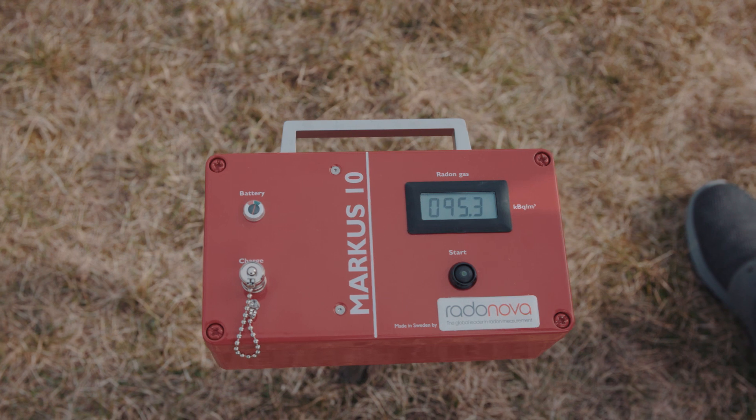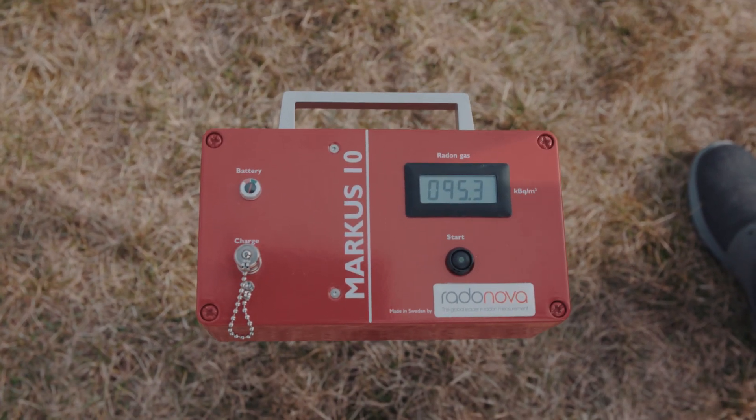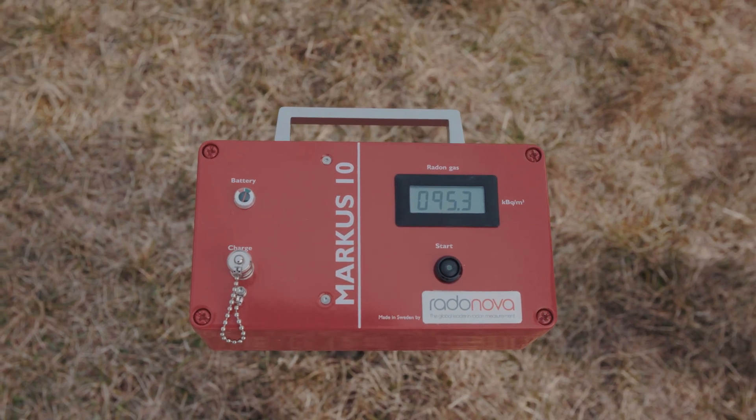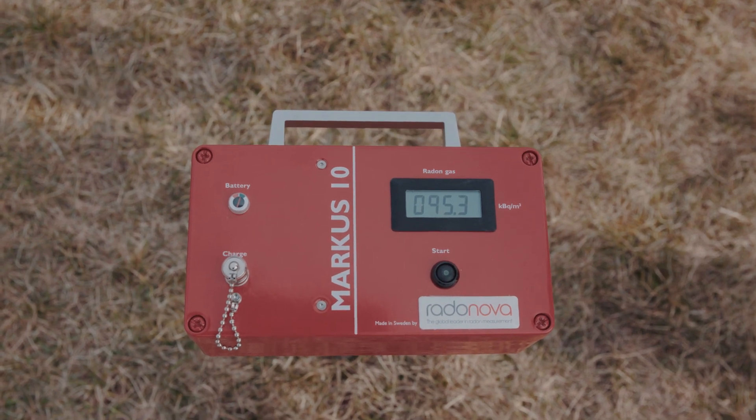Now we see that the display has stopped flashing, and that means that the measurement is done. You can see 95.3, which is equivalent to 95,300 becquerel per cubic meter. The final result is 95,300 becquerel.